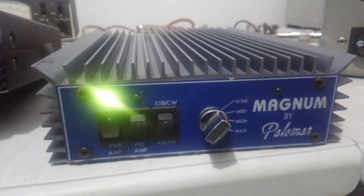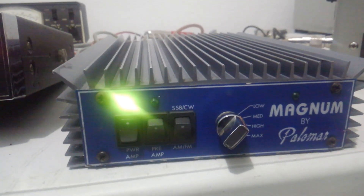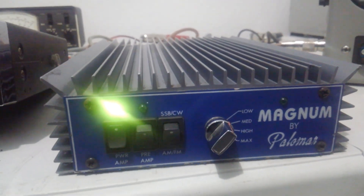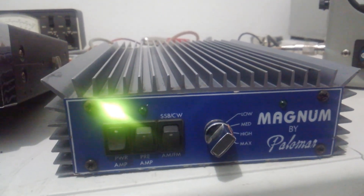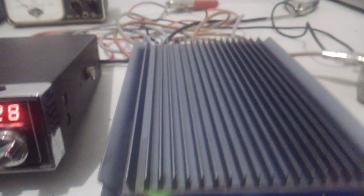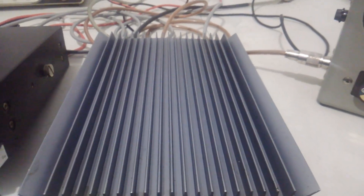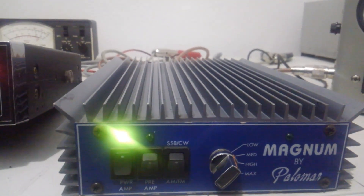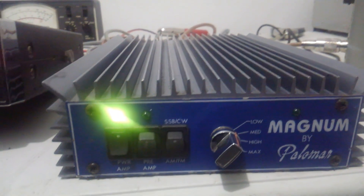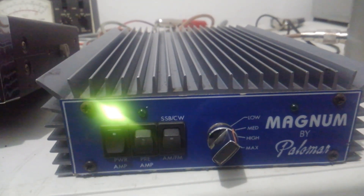Now this is a four transistor amp. Have not had the lids off of it again — unless there's something wrong with them, I rarely take the lids off. But fairly certain that this one has four 1446 transistors in it. Super nice amp. This one does have some flaws on it, but as far as functionality, these are super nice amps. Probably my favorite four transistor, four pill amp that Palomar ever made. They're the old school Palomars.